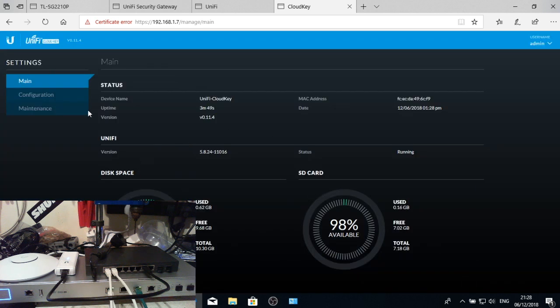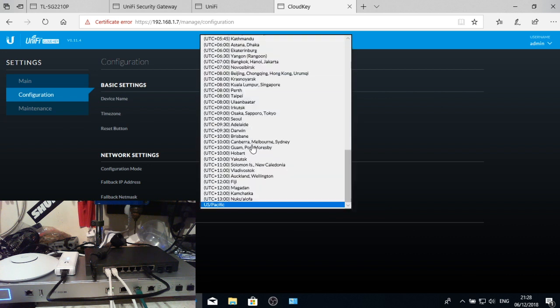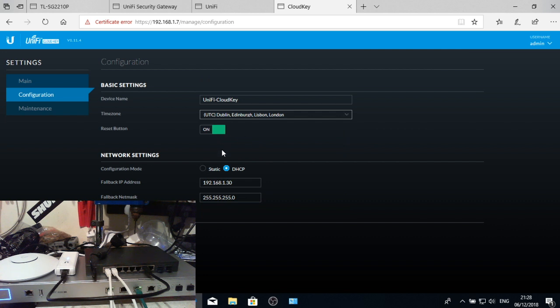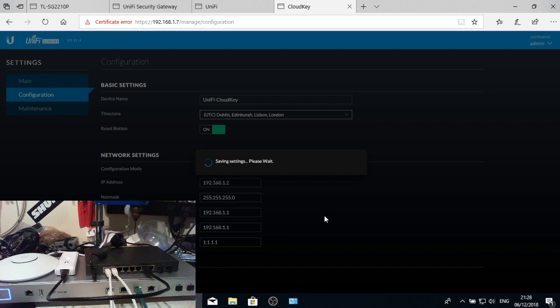Going to the Cloud Key interface, since I've already set up a username and password it will be the same as for the Unifi controller. I'll configure the name — 'Unifi Cloud Key' is fine. Set the region to UK, London. The reset button is on just in case. I'm going to change this to a static IP address of 192.168.1.2, gateway 192.168.1.1, primary DNS 192.168.1.1, and change to Cloudflare DNS. Apply those changes.